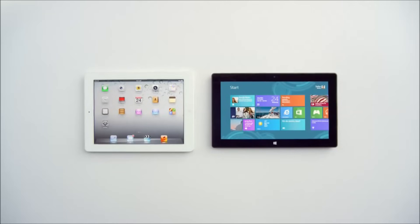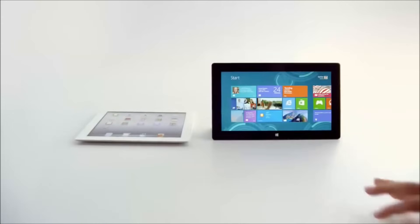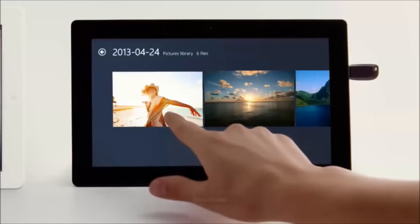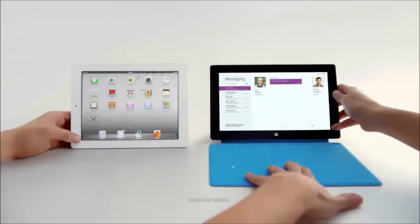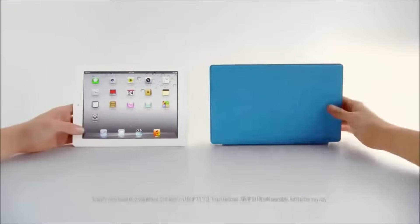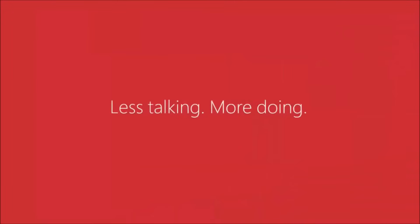Oh no, here we go again. I need a little help here. I'm sorry, I don't have a USB port. Oh snap, you have a real keyboard too. This isn't going to end well for me, is it? Nope, definitely not ending well.